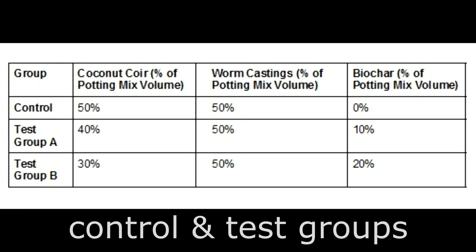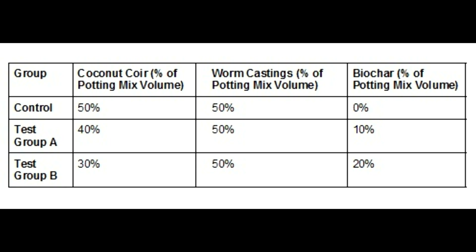To test these hypotheses, there will be three groups in my indoor trial: a control group and two test groups. Control group plants will be grown in a potting mix containing 50% coconut coir, 50% worm castings, and no biochar. Plants in test group A will be grown in a potting mix of 40% coconut coir, 50% worm castings, and 10% biochar. And finally, test group B plants will be grown in a potting mix containing 30% coconut coir, 50% worm castings, and 20% biochar.